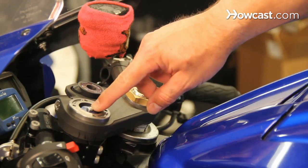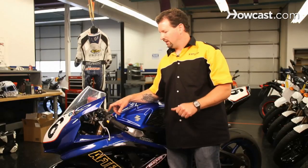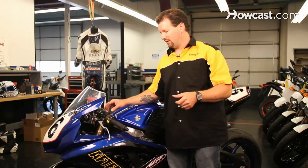On the front, for a street application, it should be at about 45 millimeters of sag. On a race track or track setting, it should be about 35 millimeters of sag. These are ballpark numbers — it's going to vary a little bit depending on the rider.